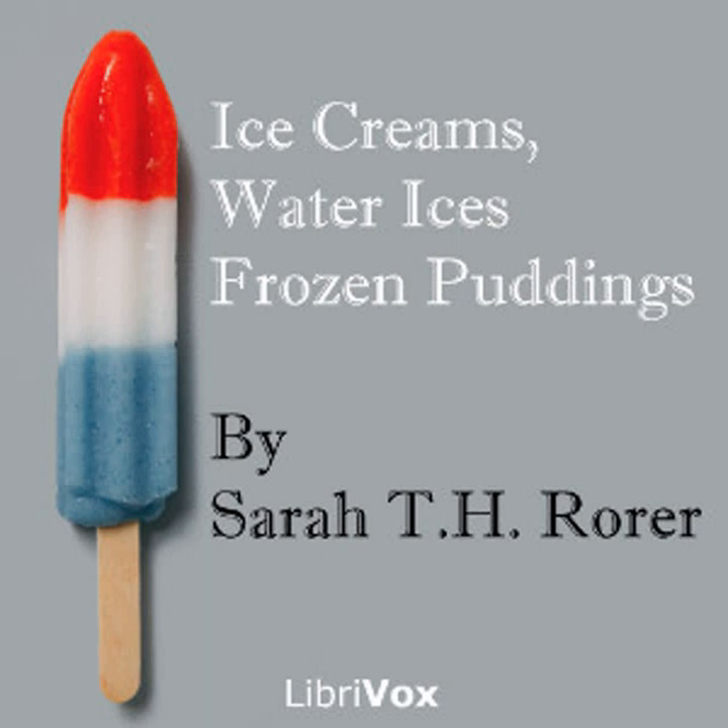Ice cream croquettes: mold vanilla ice cream with the ordinary pyramid ice cream spoon, roll them quickly in grated macaroons, and serve on a paper mat.